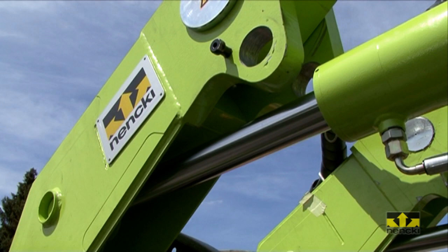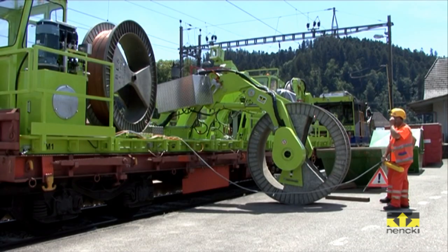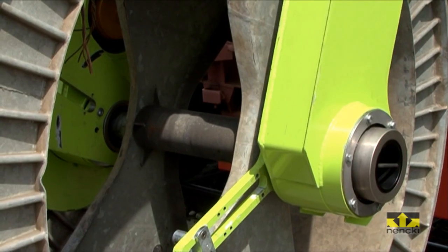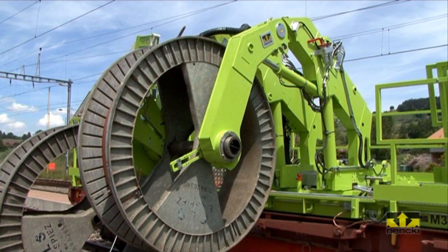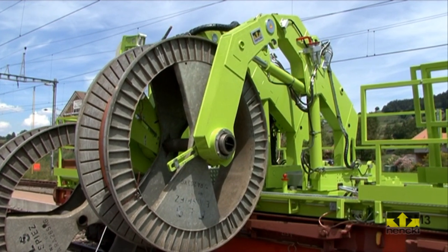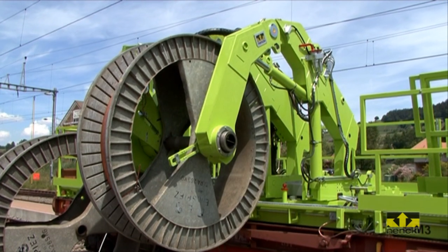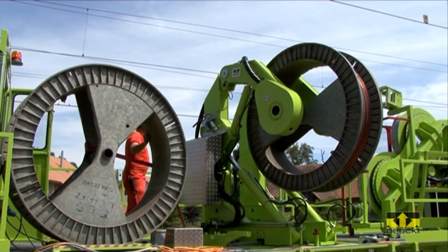Hydraulically actuated cable drum arms are for the direct handling of cable drums from floor to ramp level. No additional equipment such as cranes or other machines is necessary, so that the system can load or unload cable drums fully autonomously on track. Special adapters for the various cable drum types and dimensions enable safe handling. The cable drums are force guided by an intelligent catch system.